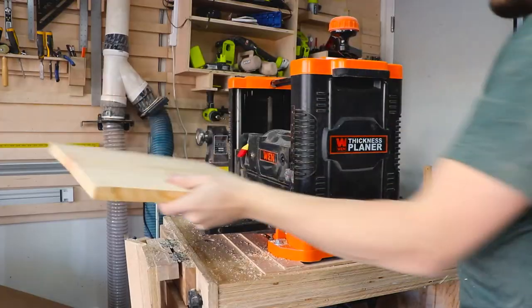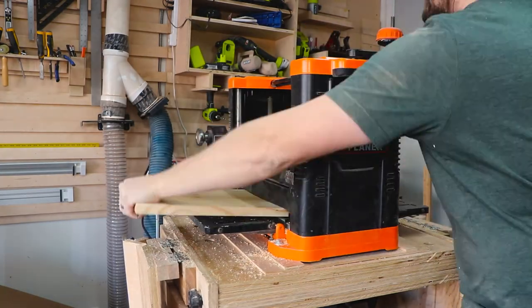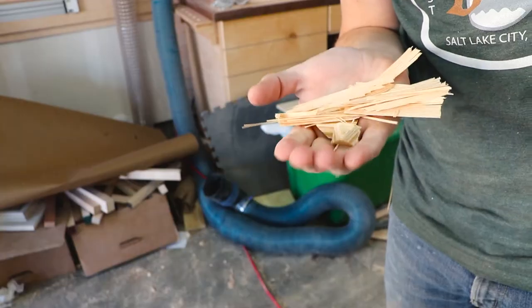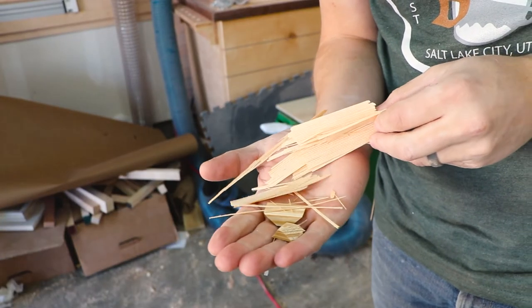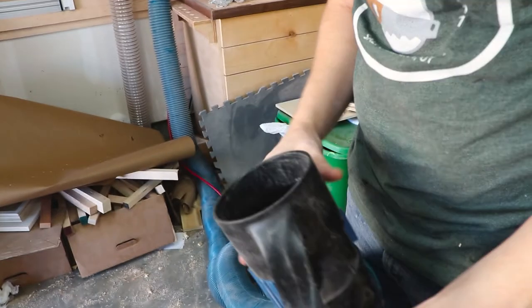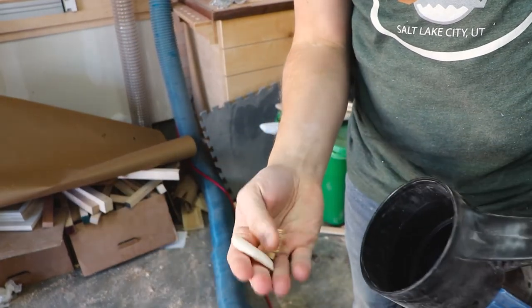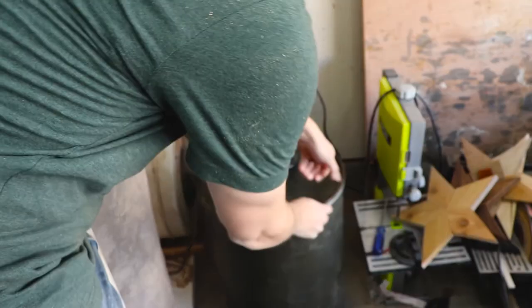I wanted to test a few different sizes of sawdust and debris. To start, I first turned on the planer and planed down some scrap pine wood. Then I found some bigger wood chips and small cutoffs around the shop and let my dust collector suck those up. I'm going to be adding a floor sweep at some point, so I wanted to see if this thing will separate these bigger chunks before they hit my dust collector's turbines.